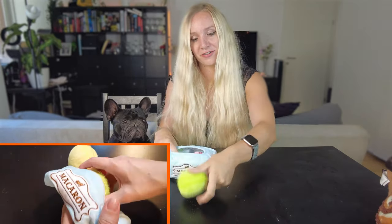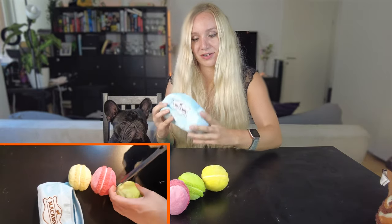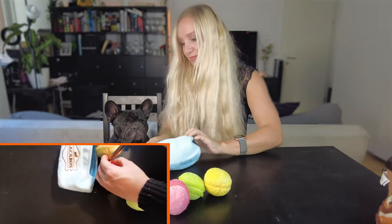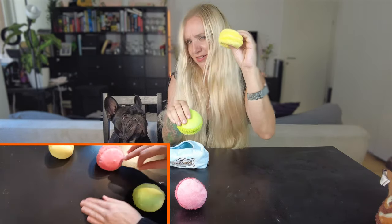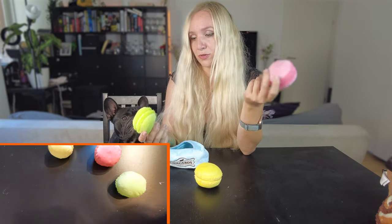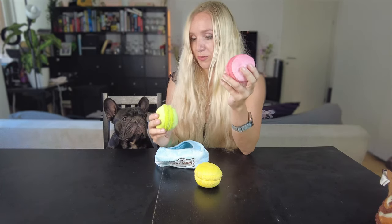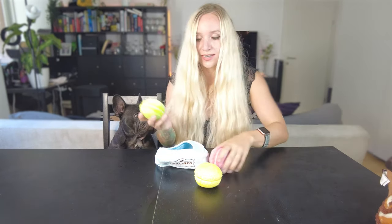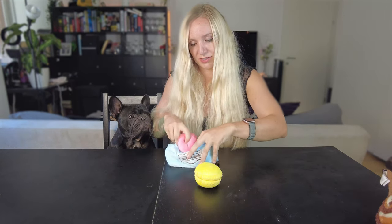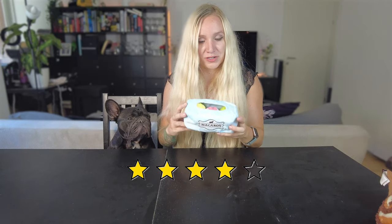The next one is the Barcarons — it's a crinkly box with three loose macarons you can pull out, and you can also hide some treats inside for play. The box is crinkly and the three macarons are squeaky. I've put these in the laundry three or four times now and everything still works perfectly — still fresh, good-looking, and really durable. It's a perfect size and you can just place the macarons back inside the box. I'd rate it 4 out of 5 — four pieces for the price with lots of texture.